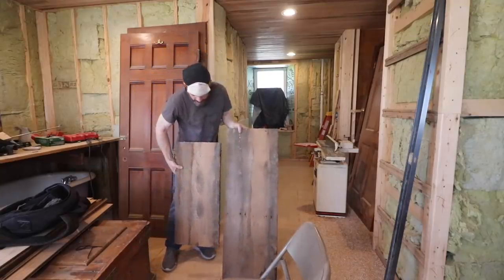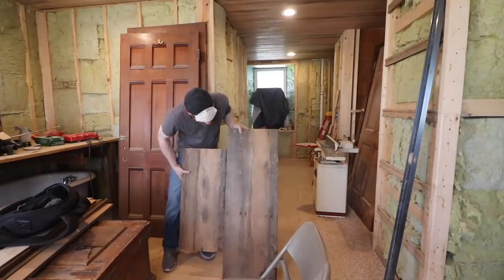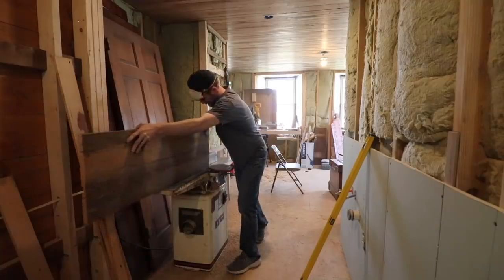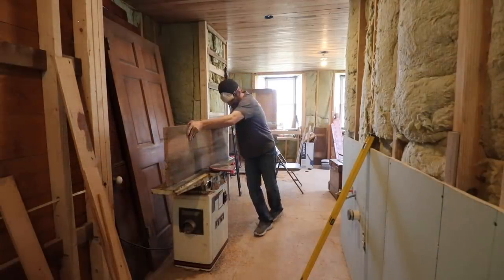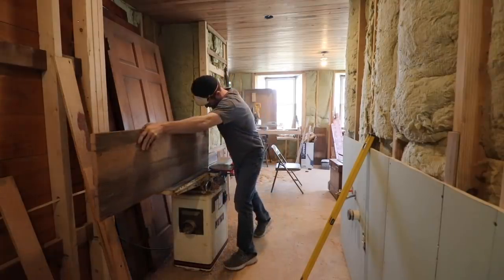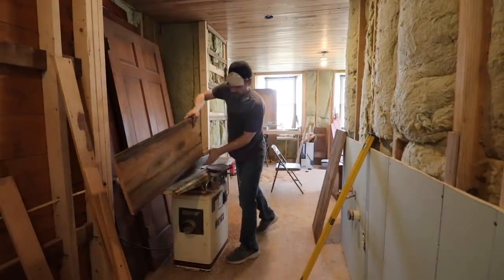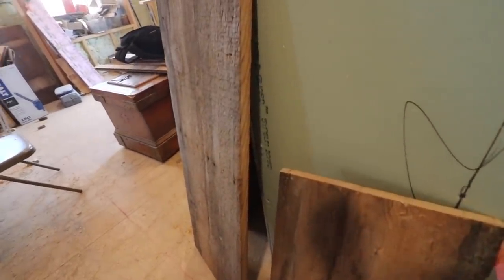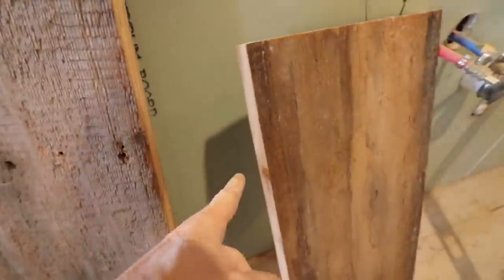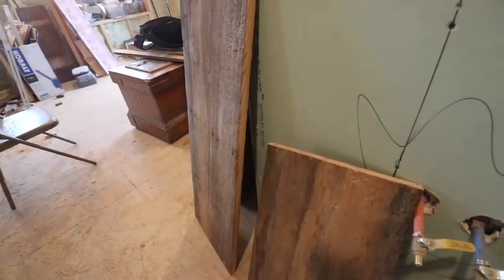This is going to be the front of the sill. This is going to be the back of the sill. And I just need to get some flat edges so I can glue them together where they will be together forever. So now I've got my nice flat edges that will glue together. You might not even see the seam here.